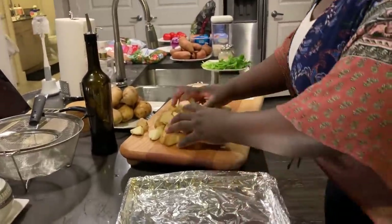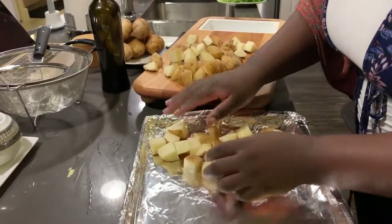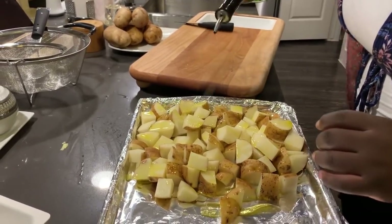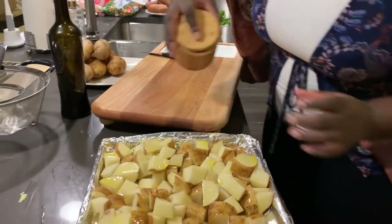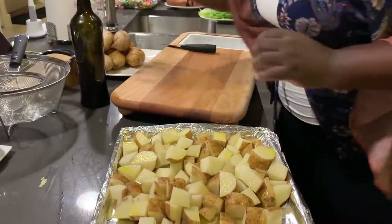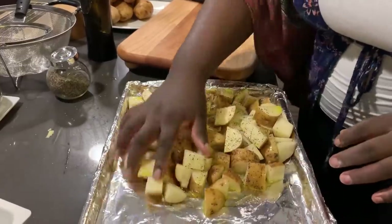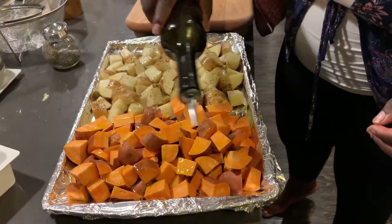My potatoes are all cut up so I'm just going to layer them on this pan. I'm going to use this pan for both my sweet potatoes and regular potatoes, separating them in halves. I drizzle some olive oil - I basically use olive oil for all my cooking except when I'm frying. I put a lot because I love olive oil, then just salt and some black pepper. For all the sweet potatoes I'll add olive oil and a little bit of salt, and those should be ready to go inside the oven.